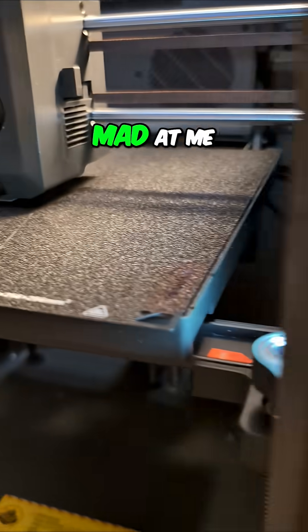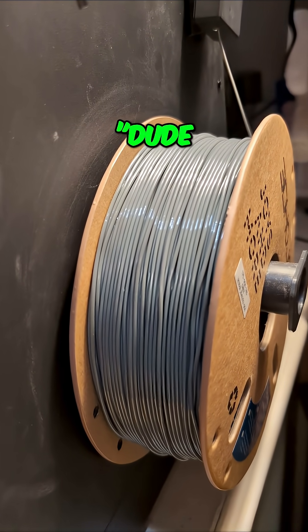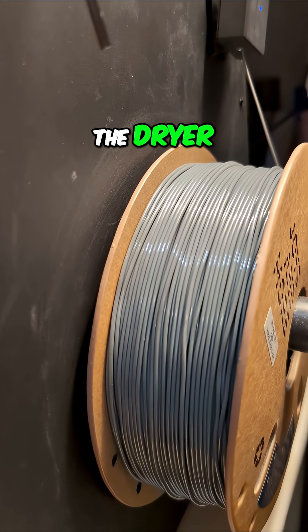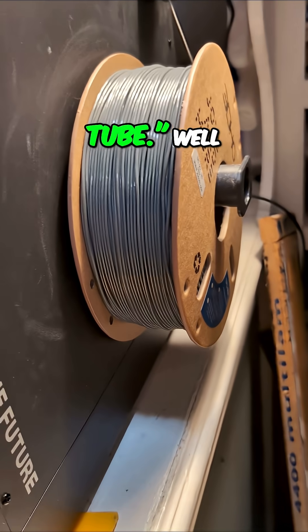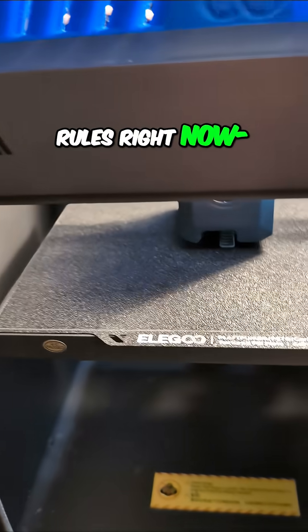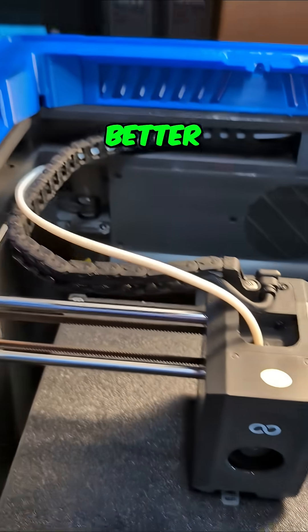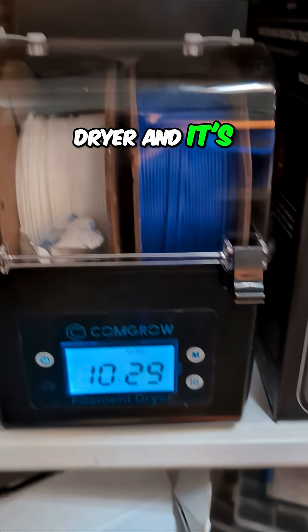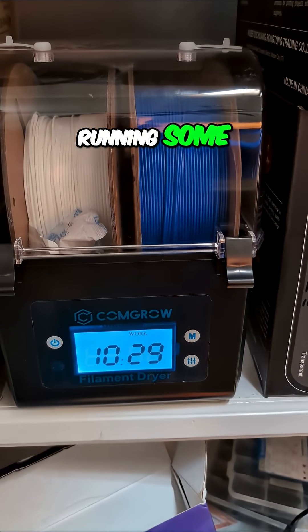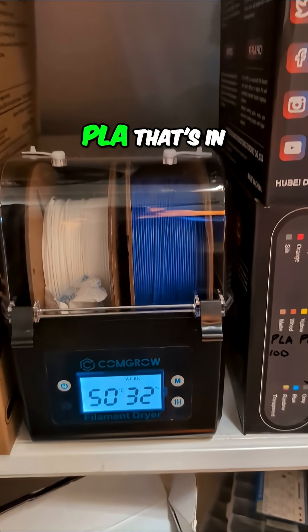I know there are going to be some people mad at me because we've talked about TPU a lot lately, and they're like, 'Dude, always run it through the dryer before you print with it, and print directly from the dryer, and don't go through the tube.' Well, I'm breaking all those rules right now just to see how it works, because I like to test and see what I can get away with. Also, I've only got one dryer and it's running some PETG, and I think that's just regular PLA that's in there.